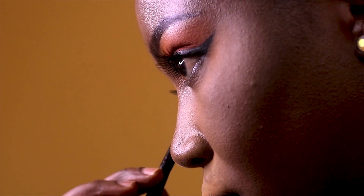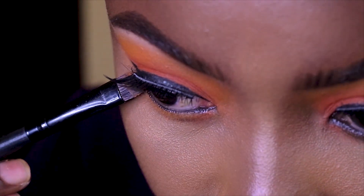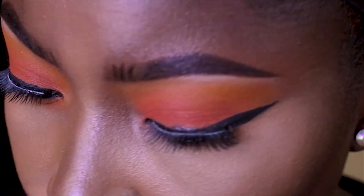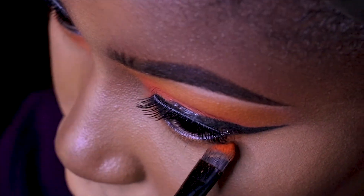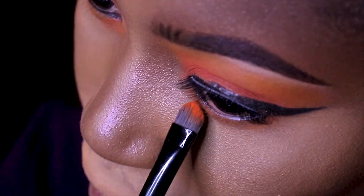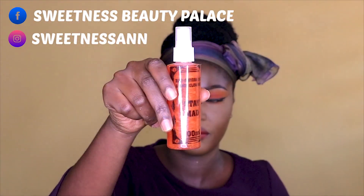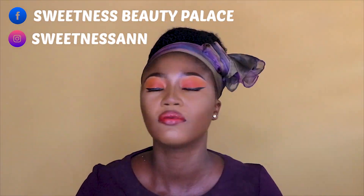There we go — my lashes are on, and I'm putting a little orange color underneath my eye just to make the color very bold and beautiful. Now I'm setting my face with my three-in-one spray from BJ Cosmetic. The glow from this series — I was glowing like something! That is my final look.